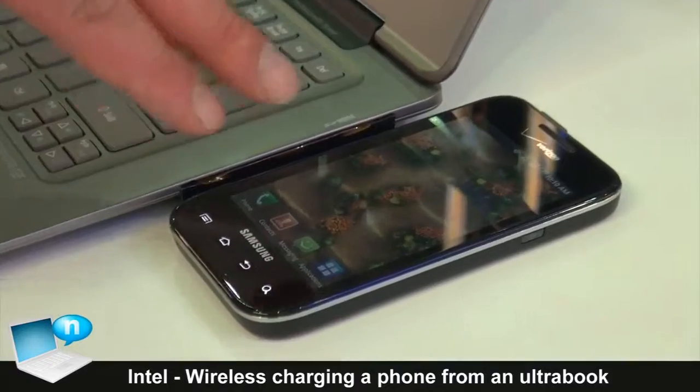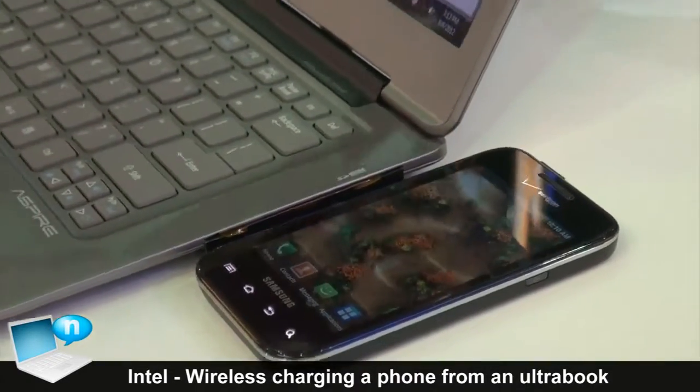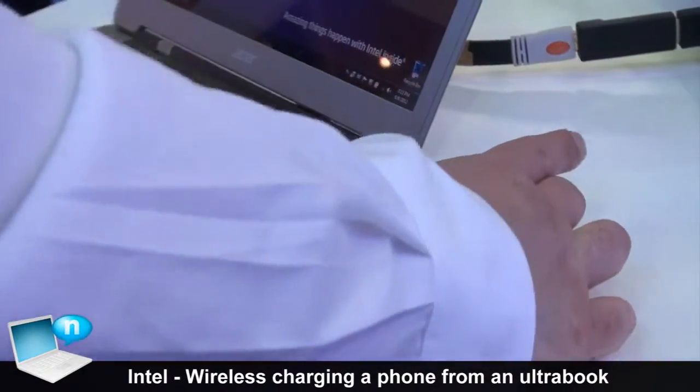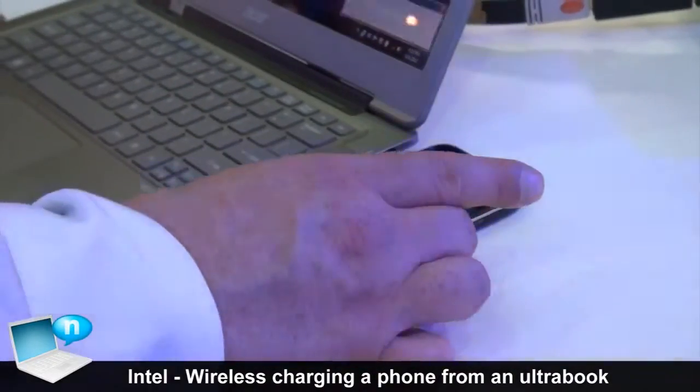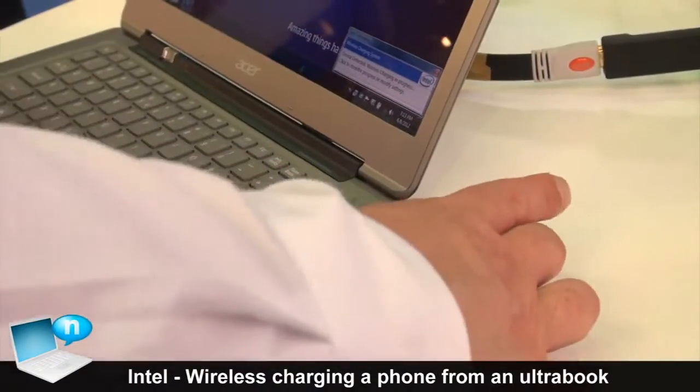You can see that when I put it next to it, charging started. I get a pop-over, and the laptop's aware that it's charging. I've got quite a bit of range and latitude with where I position the phone and have it still be charging. It's a nice little addition to an already good Ultrabook.